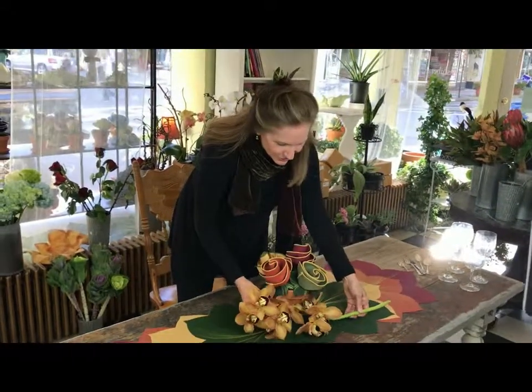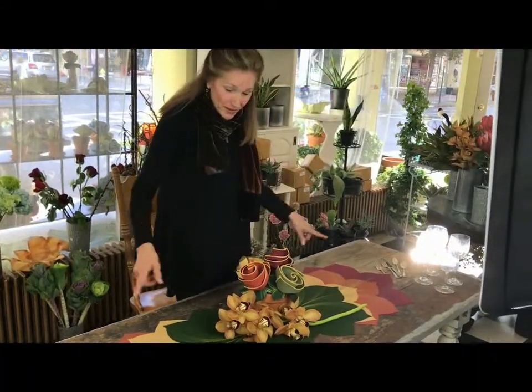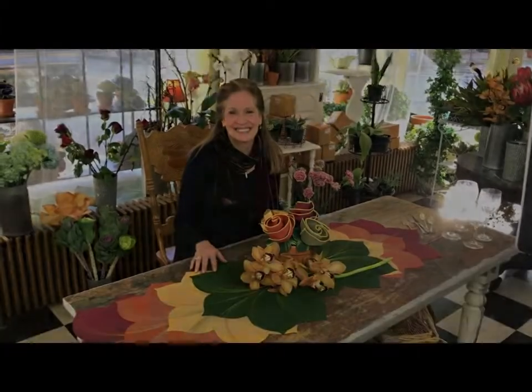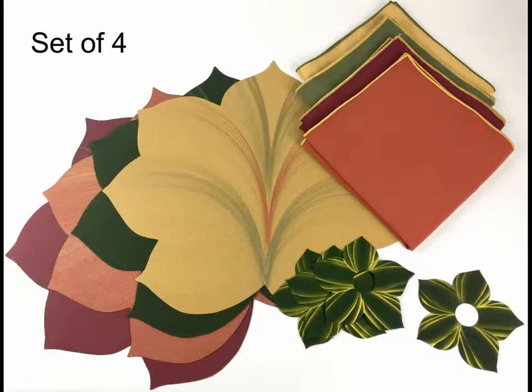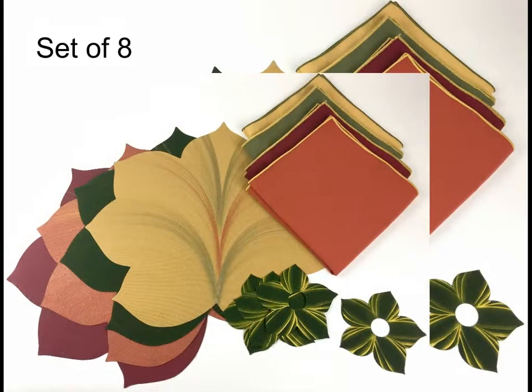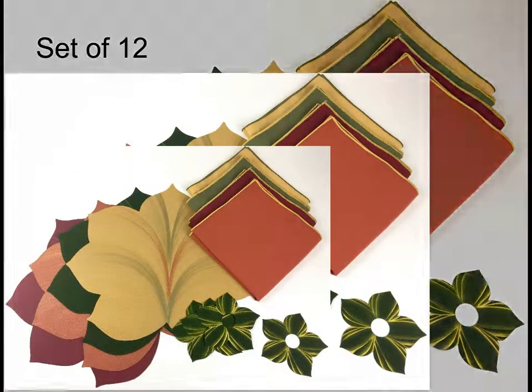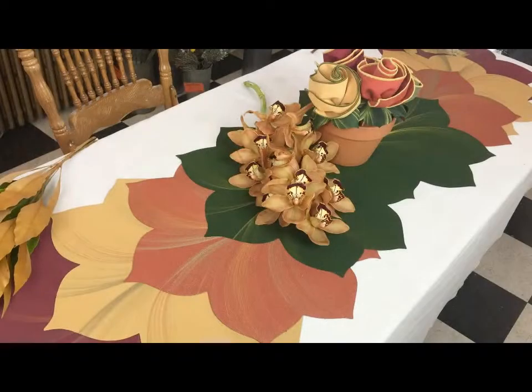Happy Thanksgiving to you and yours, and bear in mind you can use this setting all year long because it's earth tones. To purchase our hand-painted placemats or complete table settings for four, eight, or twelve, go to carolscheiber.com and click on the Thanksgiving table — you'll be pleased to find discounts on settings of eight or twelve.